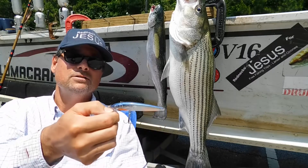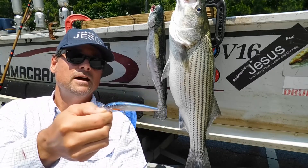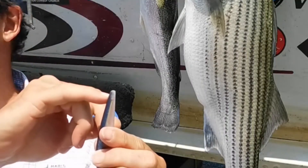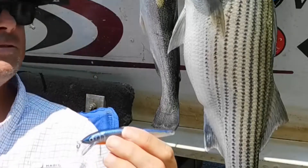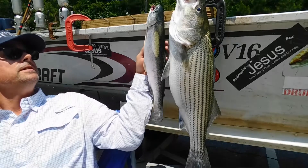You can see it kind of looks like an X-Rap but it's not an X-Rap — it's got some rattles in it and a shallow wobble. I got him all the way to the boat and then the Rapala broke and the four to five pound striper got away.